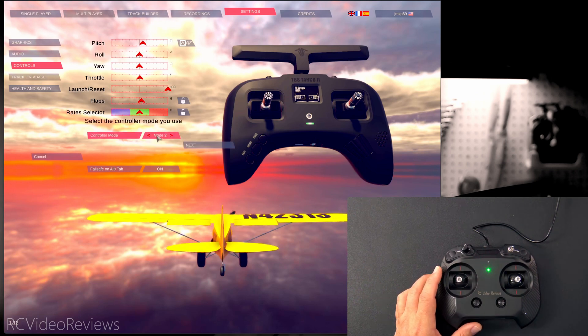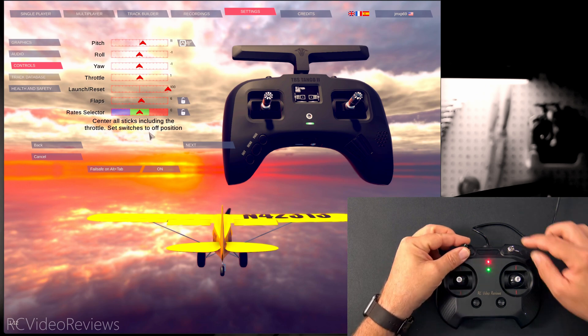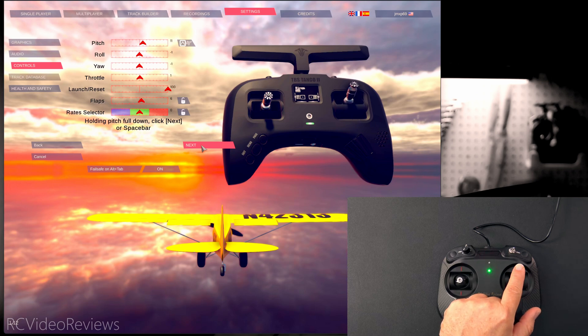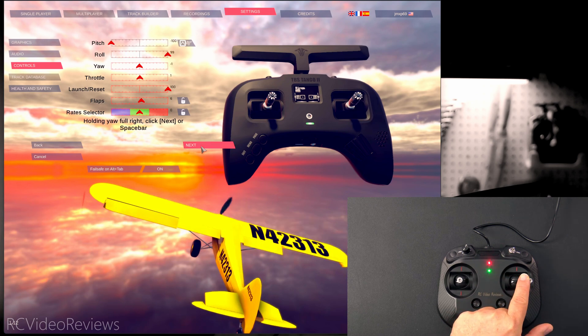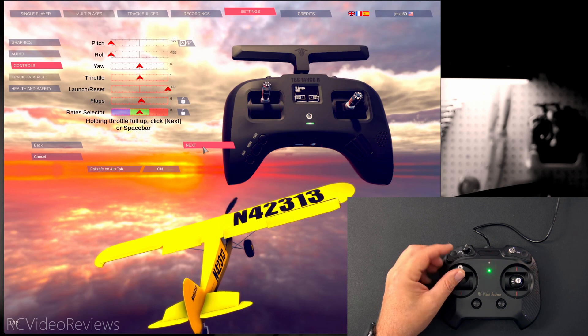First we'll go up to Settings, then click on Controls, and then under Controller look for a simulator referencing RC Simulator XTRG2 — that's the correct one for this particular model — then click on Configure Controller. Under controller mode I'm using mode 2, so I'll hit next. It says center all sticks including the throttle and set the switch position to off, so my throttle is centered, my pot is centered, my switch position is off. I'll click next. It says hold pitch full down, so I'll push down on the stick and press next. Now it says hold roll full right, so I'll push all the way to the right with the roll axis and hit next. And then hold yaw full right, so I'll do that with my left stick and hit next. Now it says hold throttle full up, so my throttle is in the up position and we'll hit next.